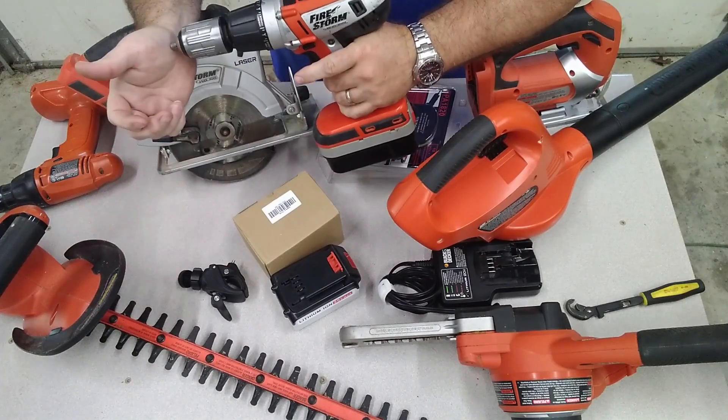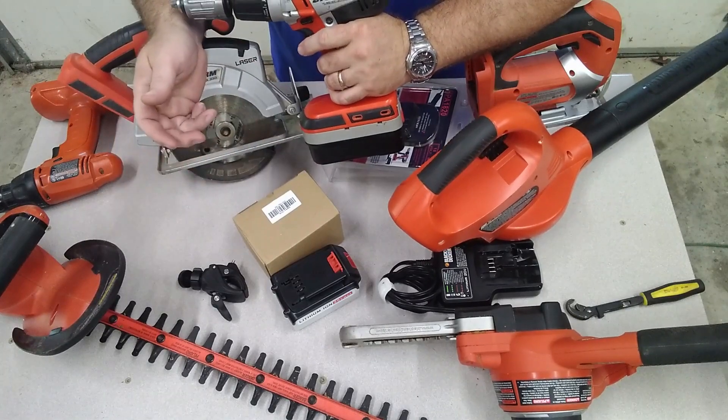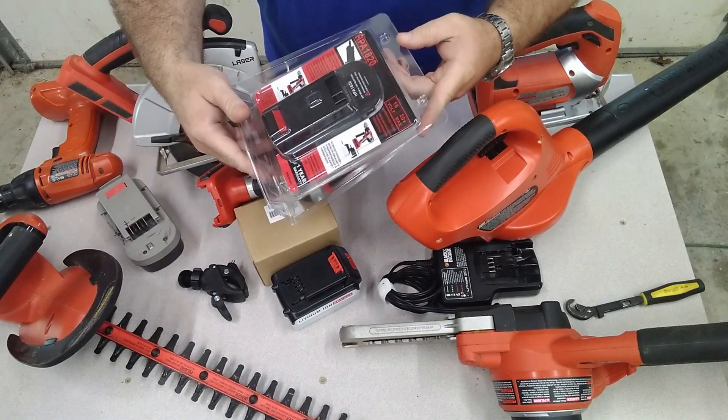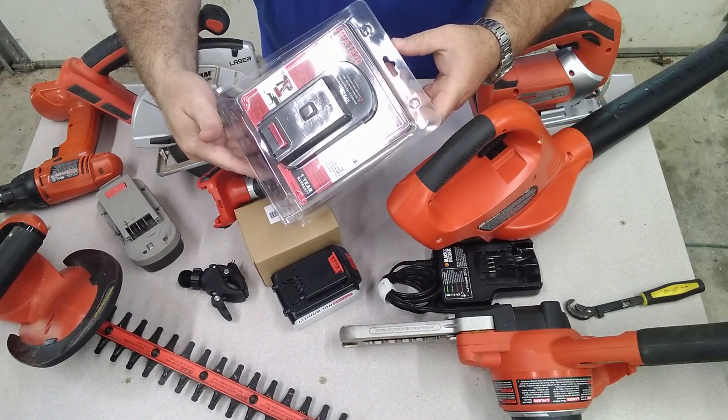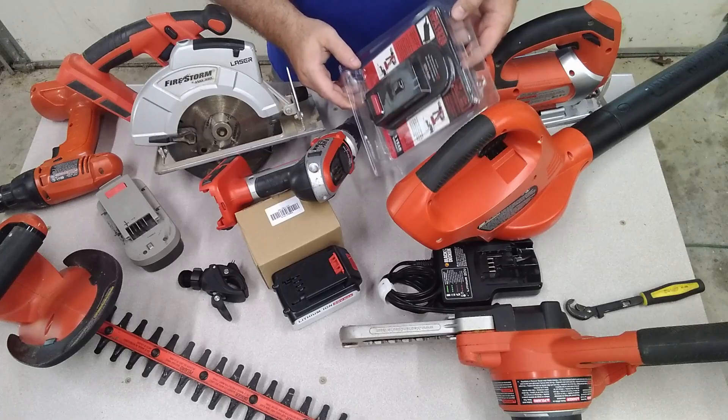This pack doesn't really charge all the way anymore — that's not the way that drill normally sounds when it's under full power. Even though this battery pack shows fully charged, it's not putting out like it used to. So I found this adapter on Amazon that allows you to use modern 20-volt lithium packs on your older tools.